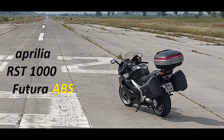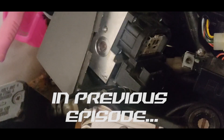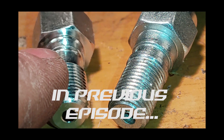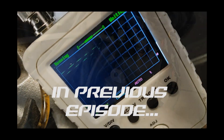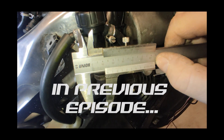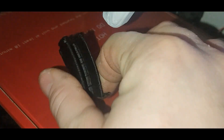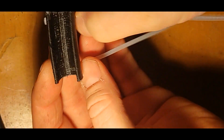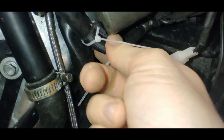Hello and welcome back. You're watching Aprilia Futura Abias Retrofit. In previous episodes, this coolant pipe wouldn't last long on this spot,